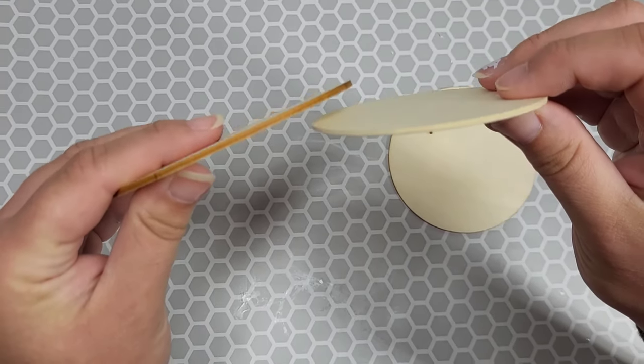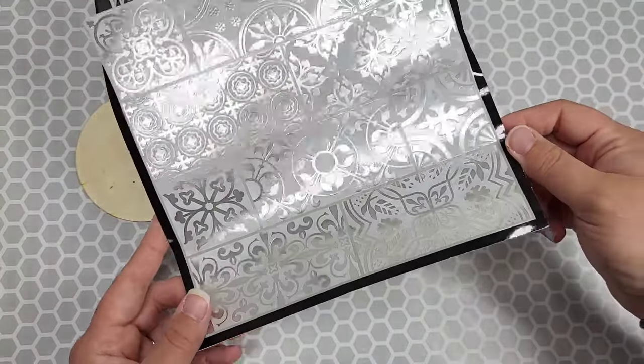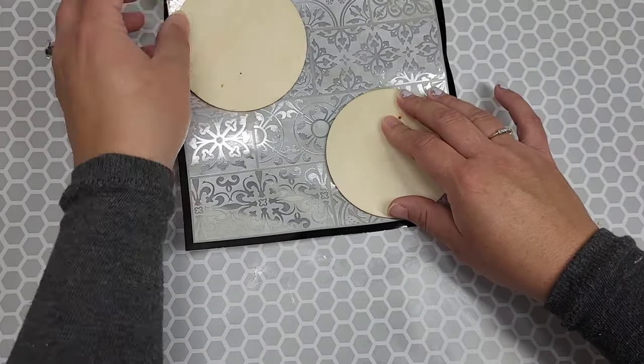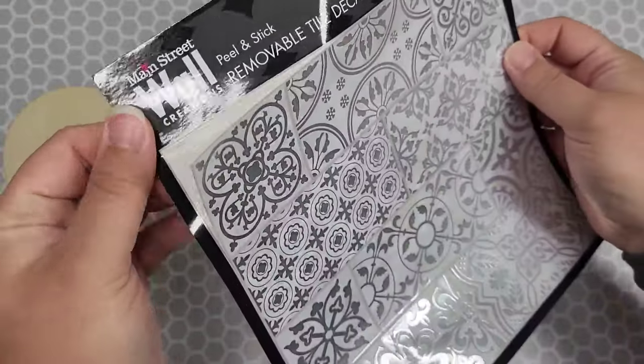You'll need three of these thin wood circle slices and a piece of Dollar Tree towel — or honestly, you can use whatever you really want for this part. You could create a stencil if you want, but I'm using this Dollar Tree towel, even though it's seen better days.